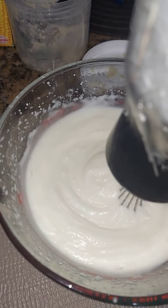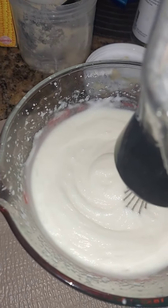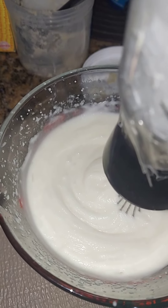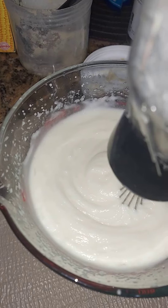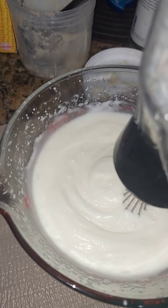And once I pour it, I'll let it cool off for a while, a couple of hours. You don't want to put a top on it while the lotion is still warm because that's when you'll get your mold or whatever to start growing inside of here.